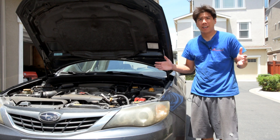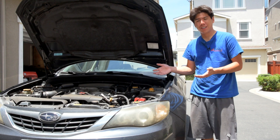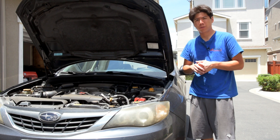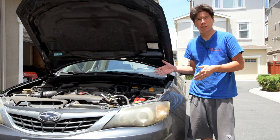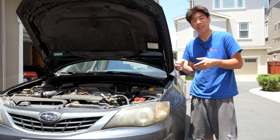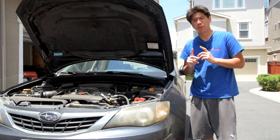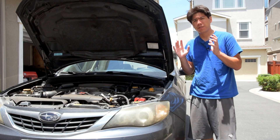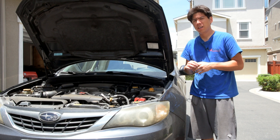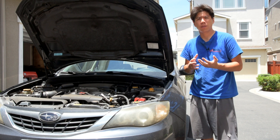Hey guys, welcome back to the channel today. I am not working on the WRX but instead a Subaru Impreza 5-door 2.5. This used to be my old car - now my girlfriend drives it - but we're doing some regular maintenance to it, and one of the things we're going to be doing today is flushing the brake fluid. I've got a cool little trick for doing it one-man, and I thought I would share that with you.